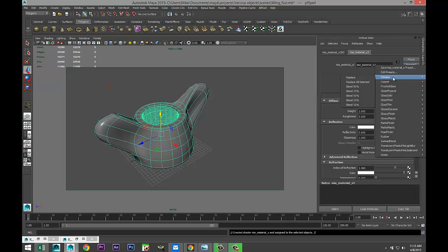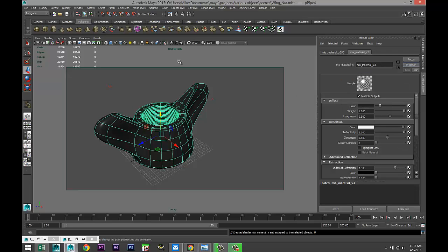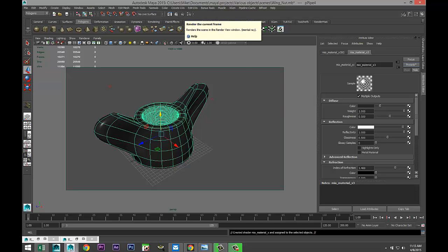Apply some material — assign new material, aiMaterialX. Go to the material tab, presets, chrome, replace. Give this a render. Well guys, there you have it — there's our wing nut. If you got any questions let me know, and see you guys in the next video. Thanks for watching, bye.